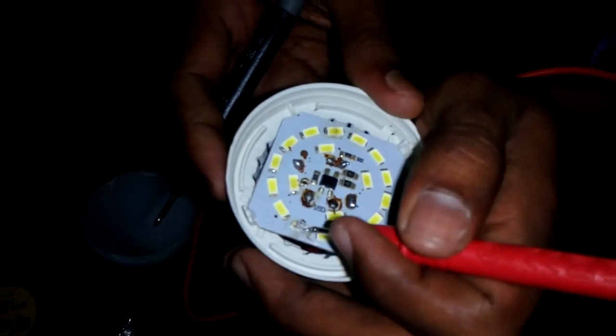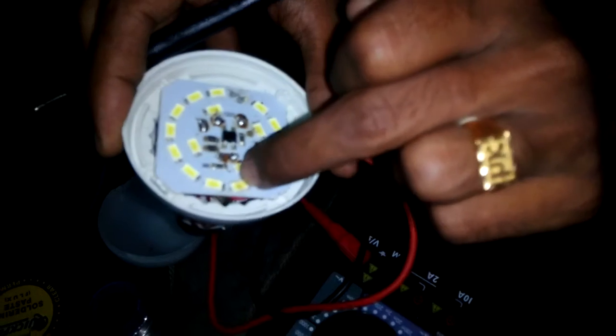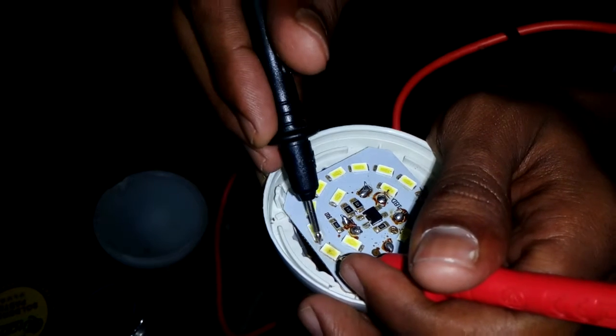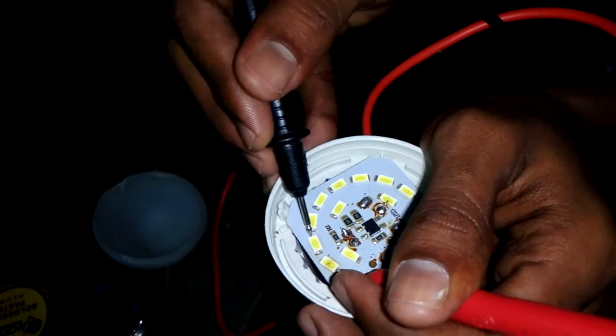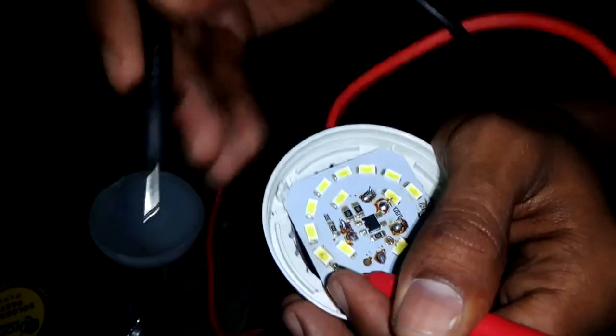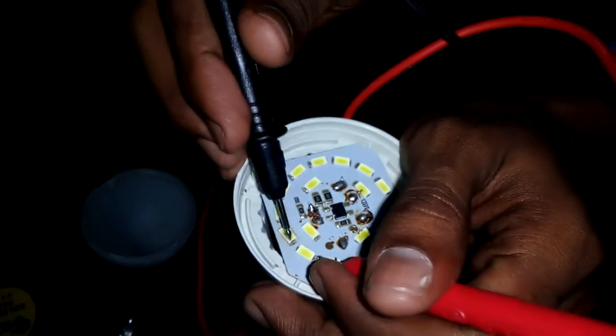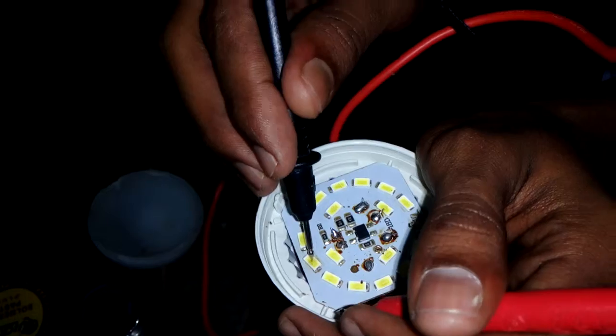Likewise, here also this LED seems fine, but I'm not sure so let's check it out. This one is not glowing — even this one is not glowing. I think there is a problem with this LED. So yeah, let's replace this LED and check.